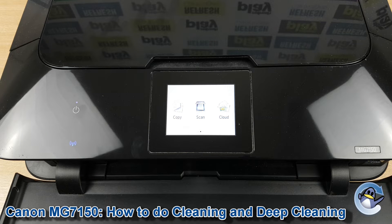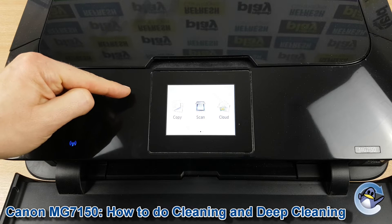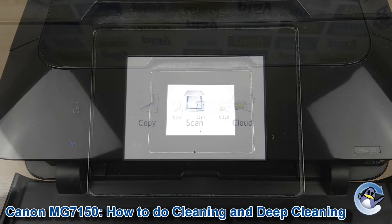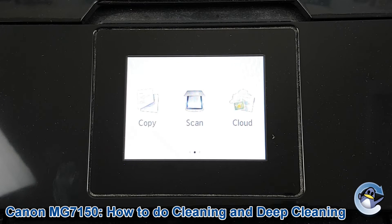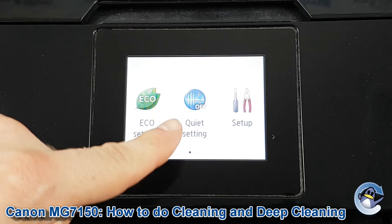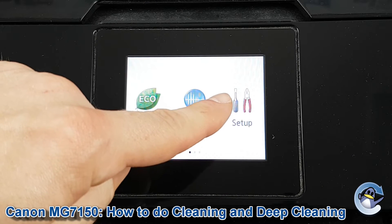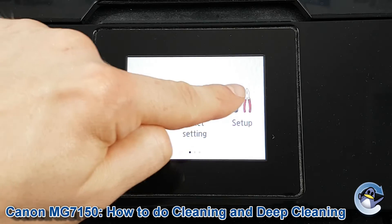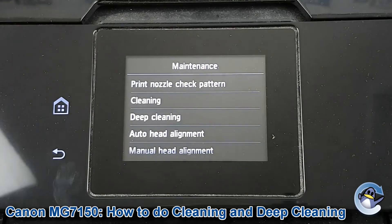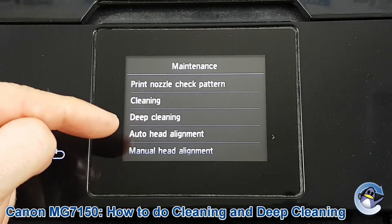Now if you're not already on this screen with copy, scan and cloud, there'll be a home icon over here on the left — just press that to be taken here. To get started you need to get into setup, which we do by swiping this screen to the right, and you see here there's a screwdriver and a pair of pliers. Press to go into that, then press maintenance, then you've got cleaning and deep cleaning here.